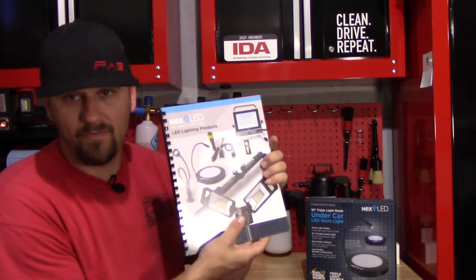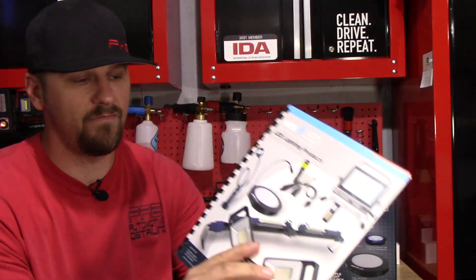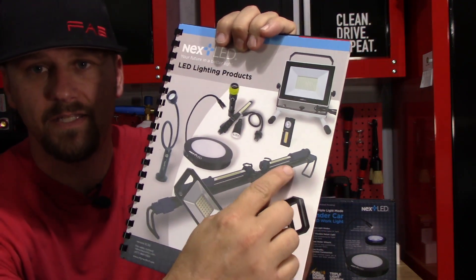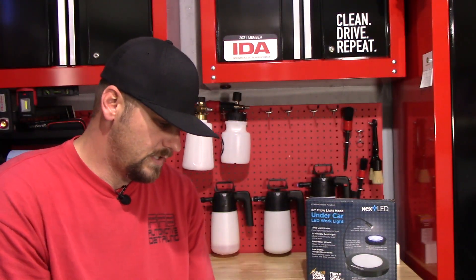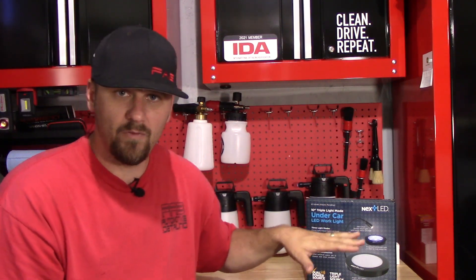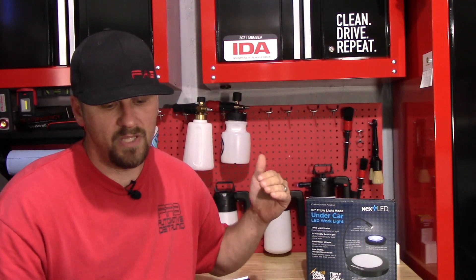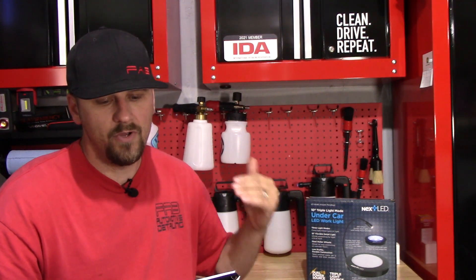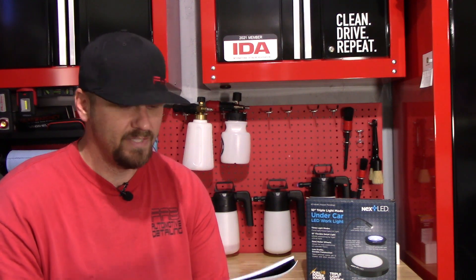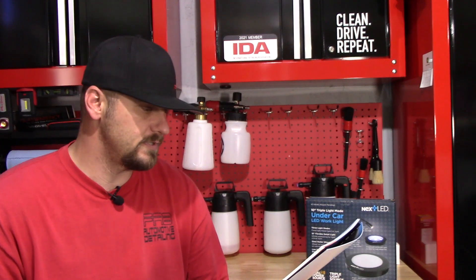They sent me this catalog the first time they sent me the first light. This is the light they sent me the first time. This one right here has a four-hour charge time. I have charged it already right out of the box — it only took about an hour to charge right out of the box. It has two rechargeable lithium-ion batteries. The 200-lumen flex light has a 10-hour runtime if you're using just the snake light. The 500-lumen disc light has a six-hour runtime.